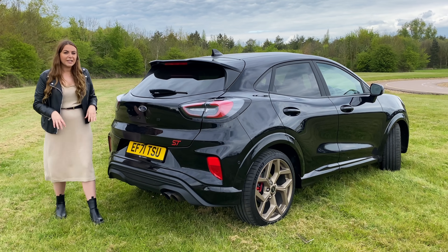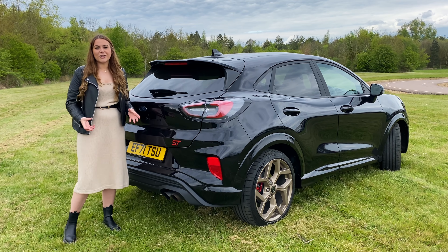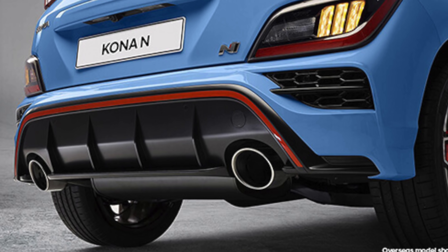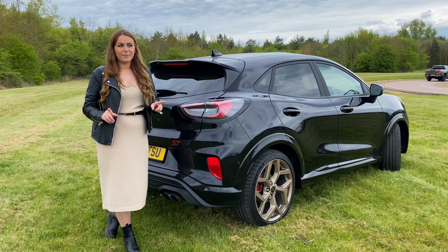It really looks good. You've also got a couple of twin tailpipes. The only thing is, I don't think they quite meet the aggression of the car — you can't beat the tailpipes on the Hyundai Kona. Those look fantastic and these just look a little bit subtle, but do they sound subtle? Let's find out.